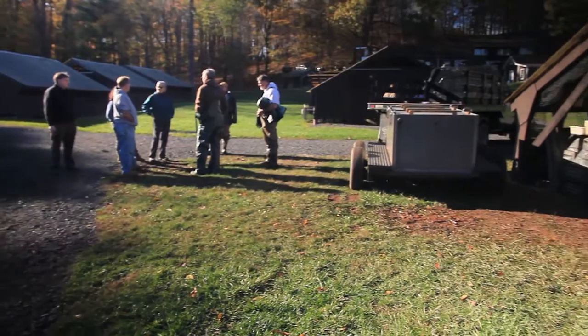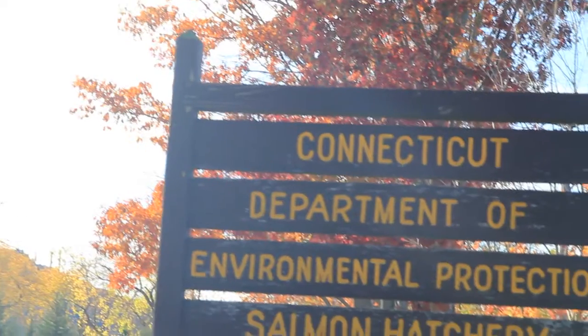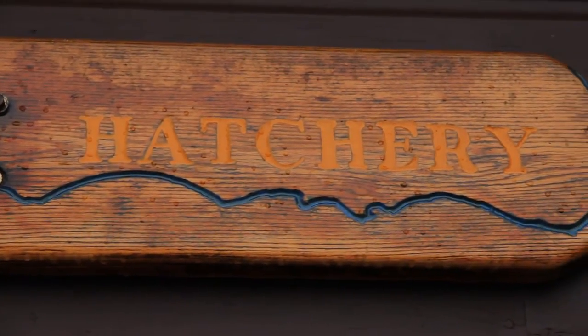My name is Rick Van Ostra and I supervise the hatchery system in the state of Connecticut. We're here at the Kensington State Fish Hatchery and we're spawning Atlantic salmon that were produced from sea-run salmon eggs that we've obtained from the Connecticut River Salmon Program.